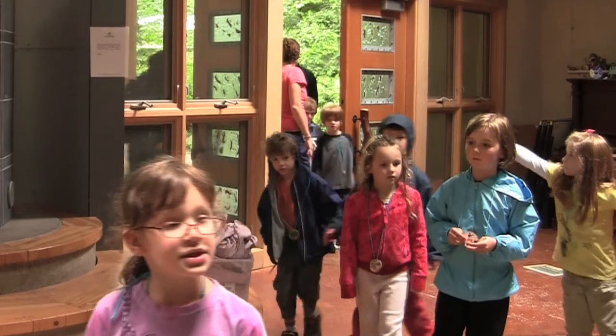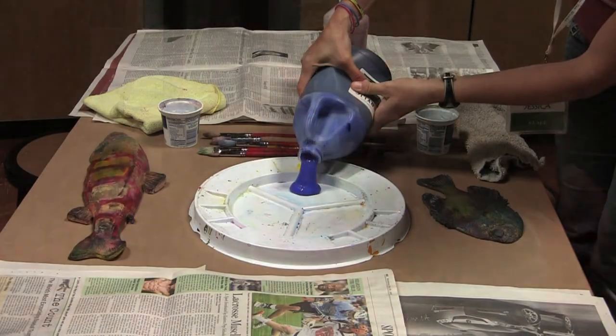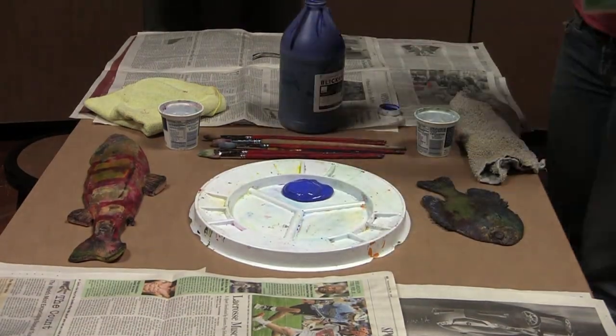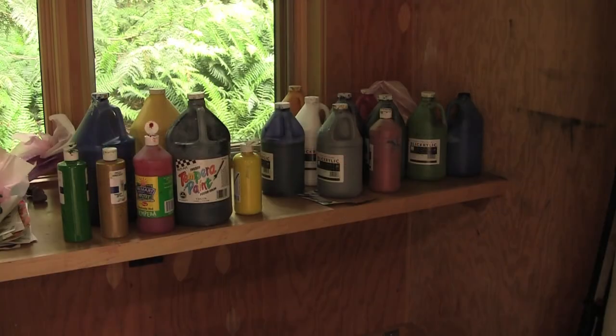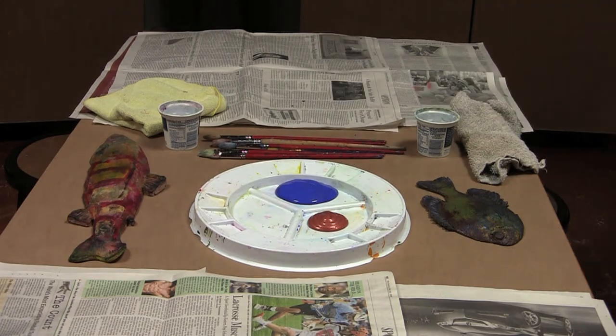We are doing fish printing today and we have some rubber fish and some live fish. We are using acrylic paint with this group, but with the smaller kids we use tempera paint.